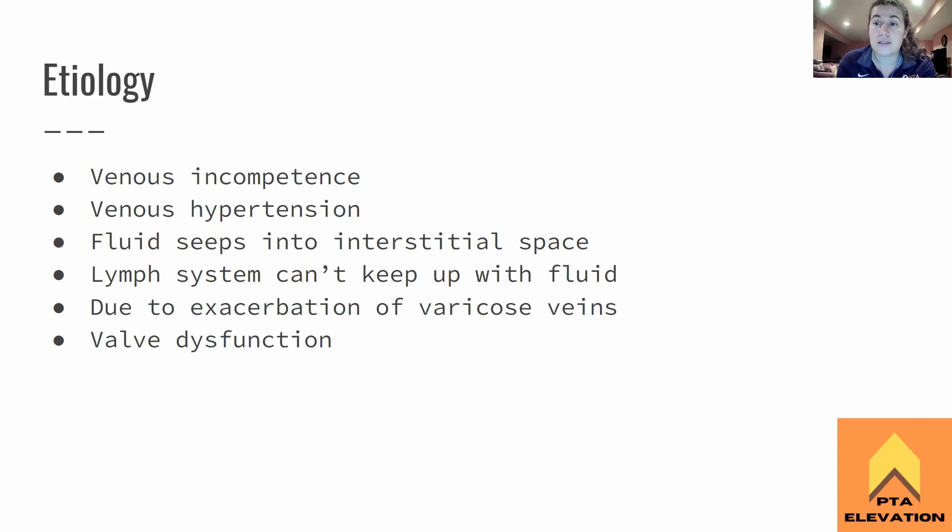It could also be venous hypertension — that's if blood pressure is high in the veins. Remember, there's really not supposed to be any blood pressure pushing on the walls of the veins because the walls are very thin. So that is where fluid starts to seep out into the interstitial space, and that's how we start to see edema building up. The lymph system hangs out alongside the venous system. As fluid seeps out of the veins, it goes right into the lymph system, which pulls it out of the interstitial space. But if the venous system is really incompetent, it's going to overflow and the lymph can't keep up — that's why we see all the edema.